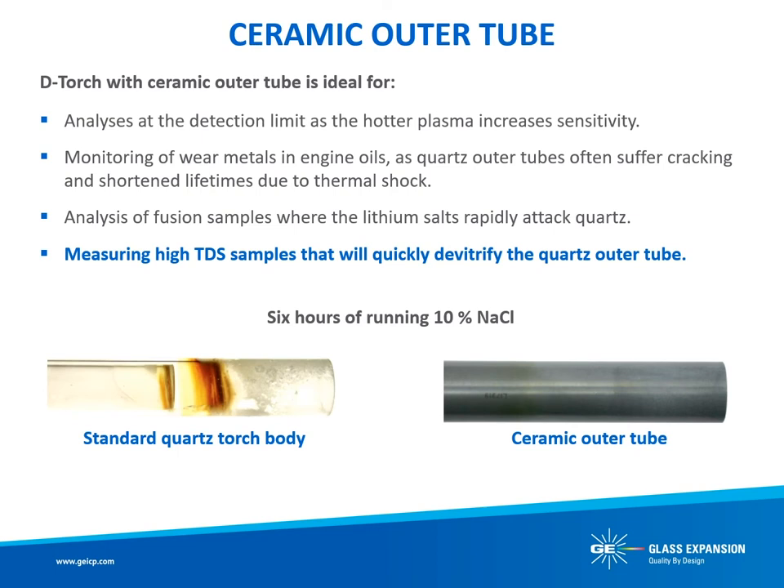Using a ceramic outer tube on your ICP torch also produces a hotter, more robust plasma, which reduces matrix effects and can improve detection limits. The D-Torch is an ideal choice for analyses at the detection limit as the hotter plasma increases sensitivity, monitoring of wear metals and engine oils as the quartz outer tube often suffers from cracking or shortened lifetimes due to thermal shock, analysis of fusion samples where lithium salts rapidly attack quartz, and measuring high total dissolved solid samples that will quickly de-vitrify the quartz outer tube.